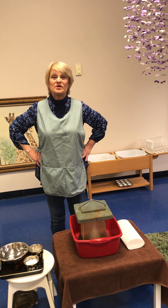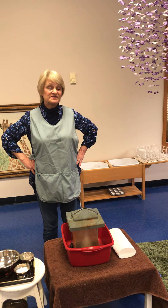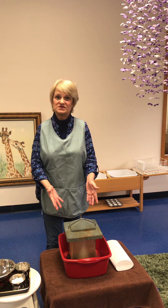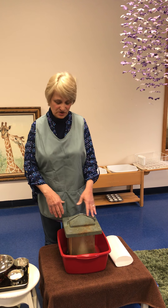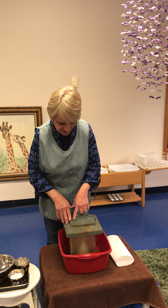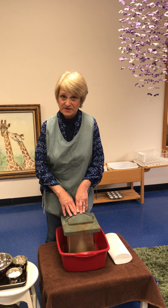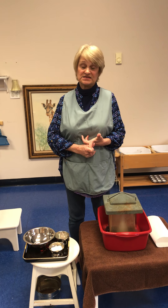Today we're going to fill up our bird feeder for our birds outside, but before we can do that we're going to need to clean it, because it's been outside during the winter and it's gotten dirty — some mold and rust on it. We're going to scrub it up. In Montessori classrooms we scrub tables, chairs, the art easel — anything that needs to be scrubbed. We love to scrub.